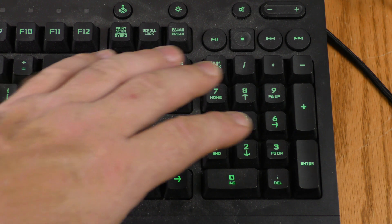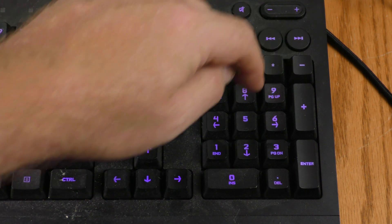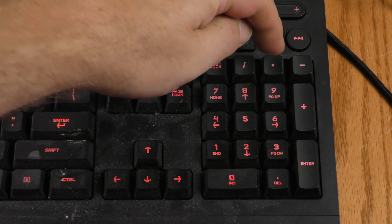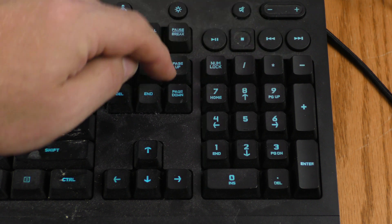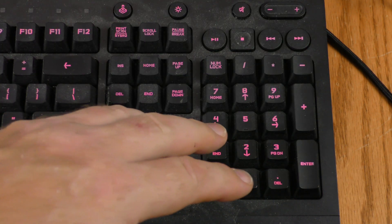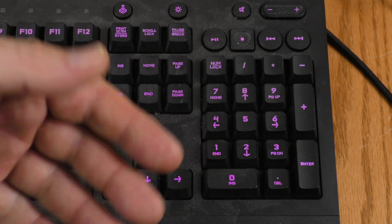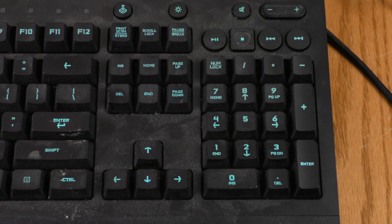If you don't ever want to touch the KVM switch, there are keyboard shortcuts for all these functions. Double asterisk then 1 selects source one, double asterisk 2 goes to source two, and so on for three and four. Double asterisk Page Up goes to the previous source numerically, and double asterisk Page Down goes to the next. If you're on source four and hit Page Down it cycles back to source one. Double asterisk F11 toggles the beep sounds on and off.